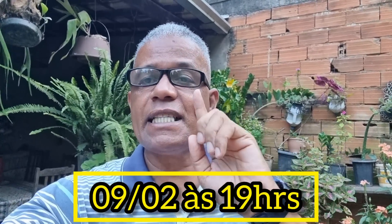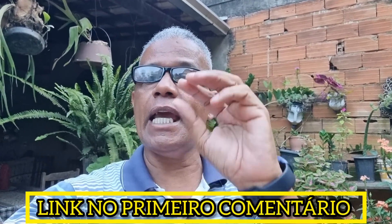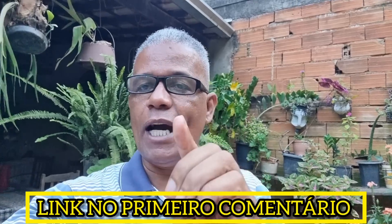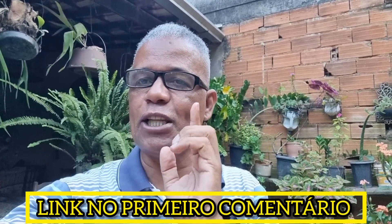Hoje eu quero fazer para você um convite. Você que clicou nesse vídeo está convidado para o meu evento que vai acontecer agora, dia 9 de fevereiro, às 19h, no meu canal no YouTube. Clica no link que eu vou deixar aqui abaixo desse vídeo para você entrar no meu grupo de WhatsApp, porque quinta-feira eu te aguardo para um grande evento. Não perca!